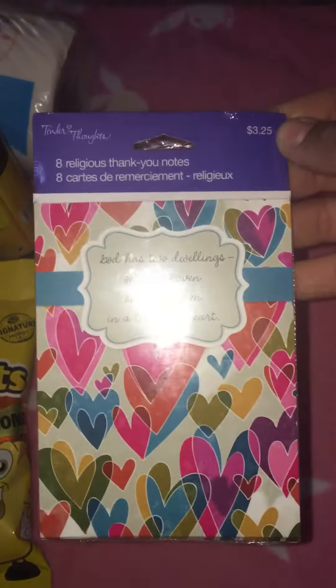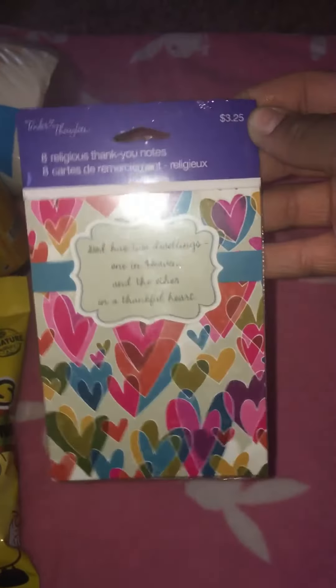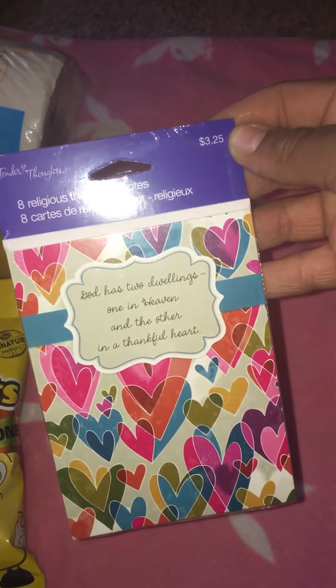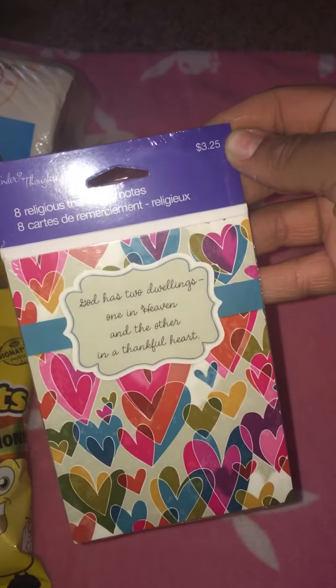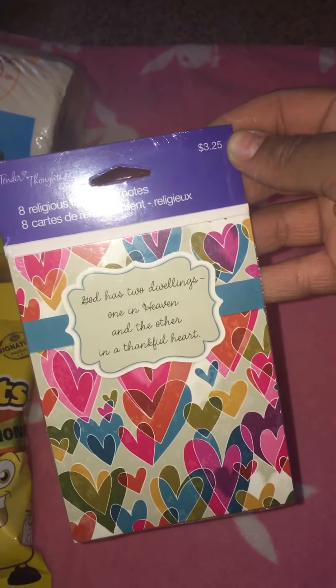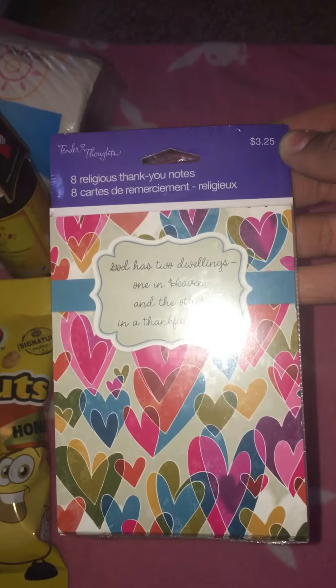I saw these hanging and thought they were so pretty - the hearts on them. It's a religious thank you notes pack that says 'God has two dwellings, one in heaven and the other in a thankful heart.' I thought those were super nice, especially for a dollar - that was a definite pickup.